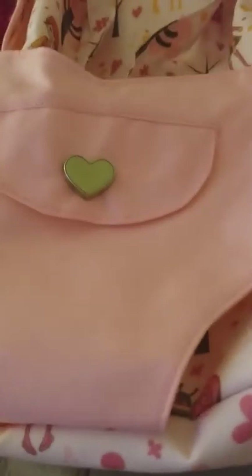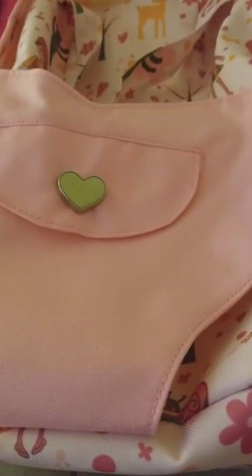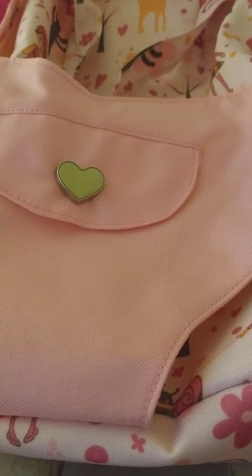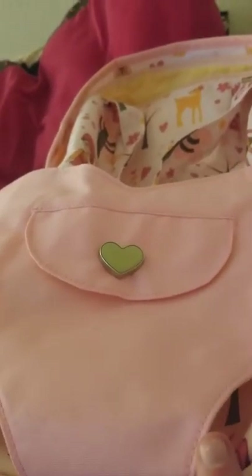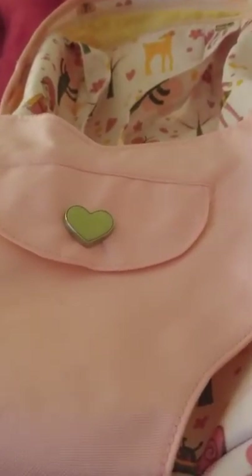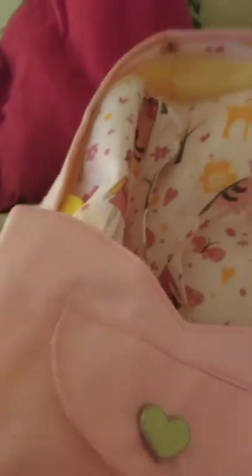Lola and Logan are in the closet so I won't get them out, but I'll explain how you put the doll in. This was $26 and I got it for my birthday in May. It's really cute — it has pictures of girls, snails, and woodland creatures. The way you put her in is you put her legs into these holes right here and fasten her in.